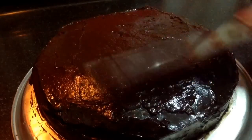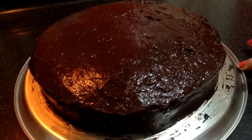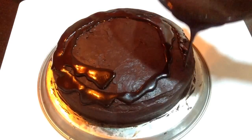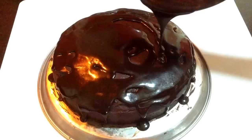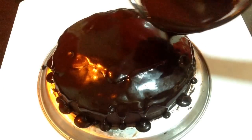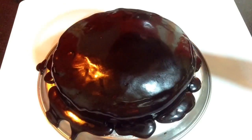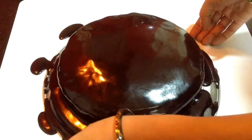After finishing off with the second layer, again pop it up into the fridge for 30 minutes so that the chocolate ganache sets nicely. Then we will start off with the layering of the ganache glaze. Just slowly pour the ganache glaze onto the cake — it will automatically spread on the sides. If any part is left, use a knife to cover that portion too. The extra ganache glaze that flows out can be collected and reused. After applying the ganache glaze nicely, pop it back into the fridge for 30 minutes and then start decorating it.